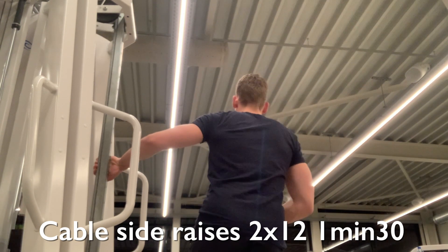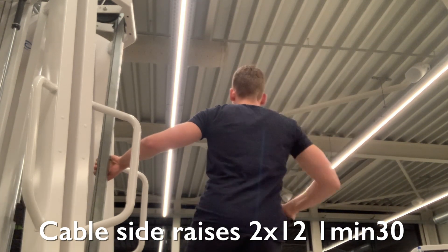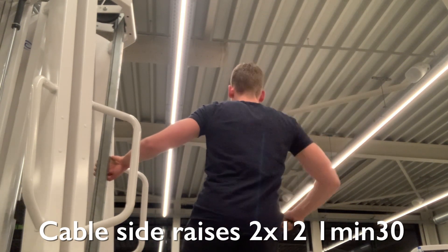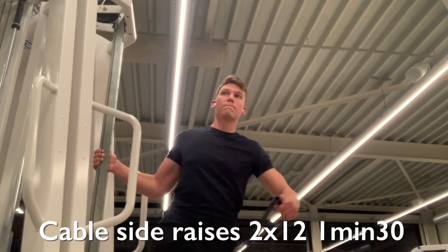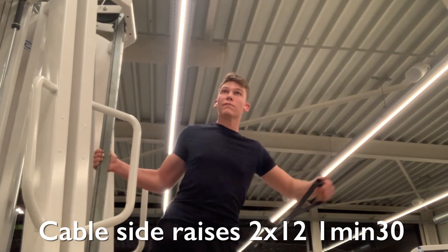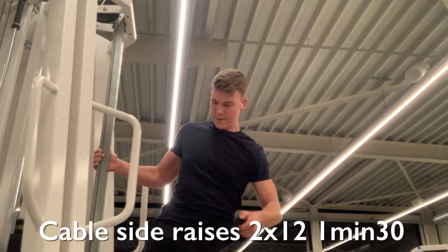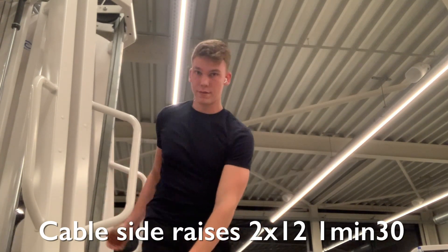Moving on to cable side raises — two sets of around 12 to 15 repetitions, resting one minute and 30 seconds. I'm keeping a slight bend in my elbow, raising the cable next to my body and fully contracting the side deltoid. The reason I lean away slightly from the machine is to create a better angle to target the side deltoid — leaning slightly away really helps you contract your shoulder in the movement.